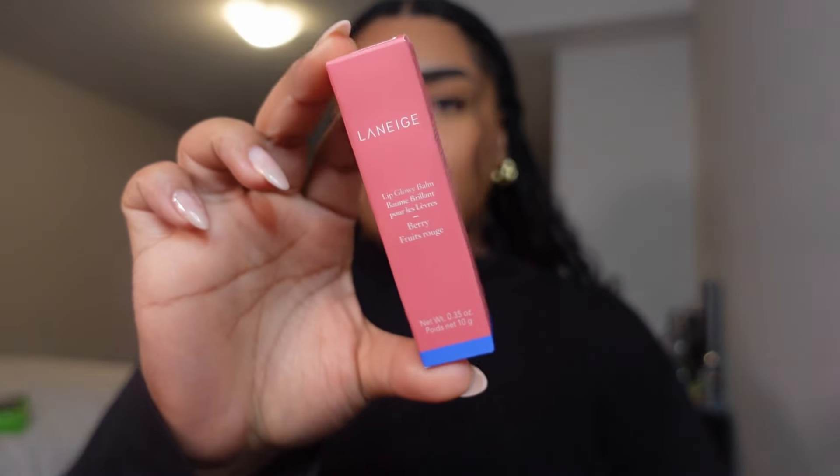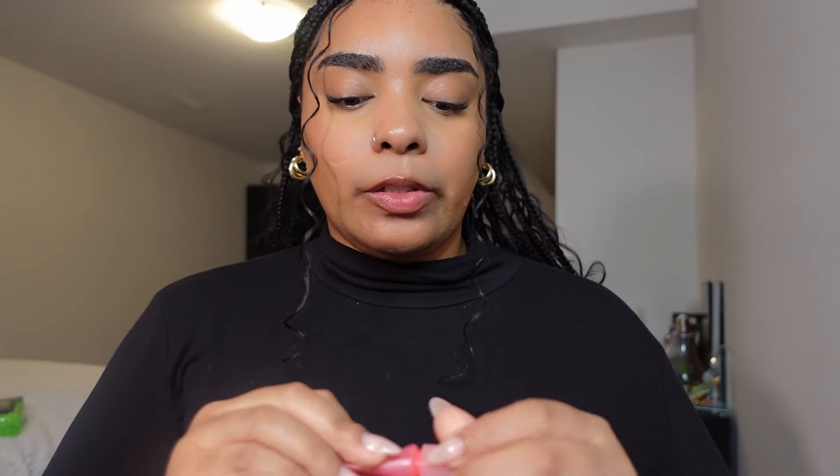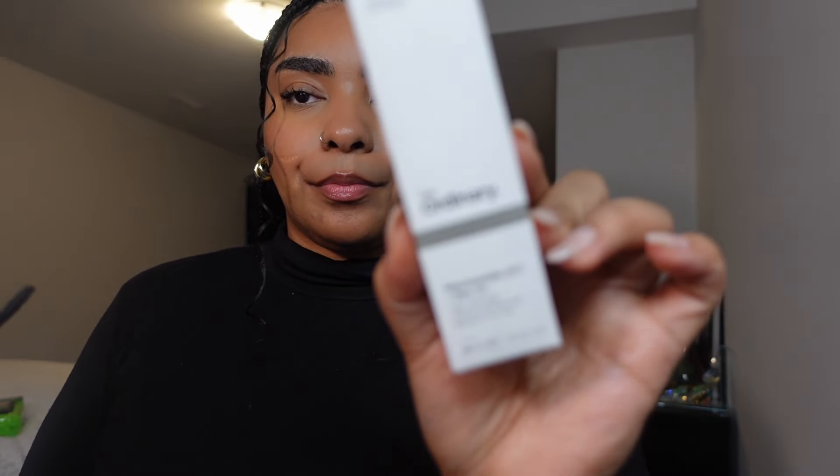The next thing I picked up is the Laneige lip balm — I clearly love this. I had the purple gummy bear one and lost it at work, but this one gives you a little bit of tint to your lips. I absolutely love it. There's nothing like opening a fresh bottle — so we got that!